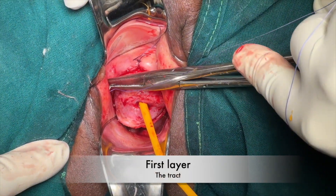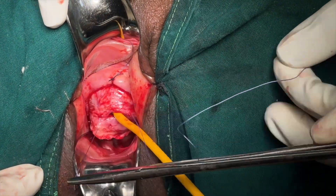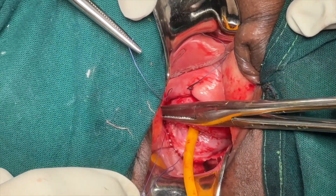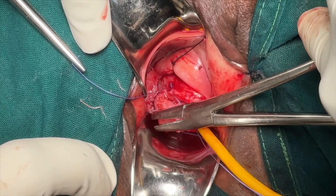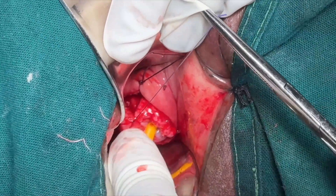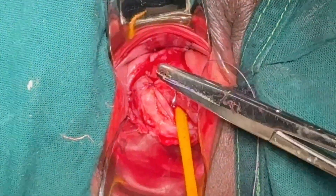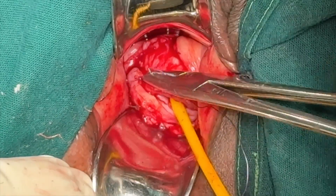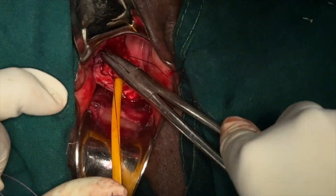Now we start the suturing part. The first layer of suture is taken using number 3-0 Vicryl. The tissue included in these bites is actually the tract of the fistula, which includes the bladder mucosa as well as the vaginal mucosa. Remember, this part we have not denuded from the vaginal mucosa. The trick in the Latzko technique is that the fistula's tract is not excised — rather, we invert it inside. This technique especially helps when a patient has more than one fistula, as removing the fistula's tract leads to loss of bladder tissue, causing decreased bladder capacity in a bladder that is already inflamed and fibrosed.